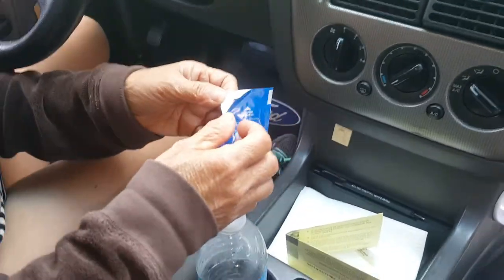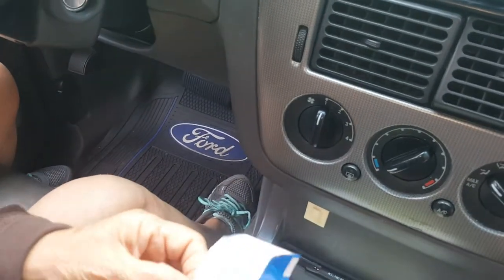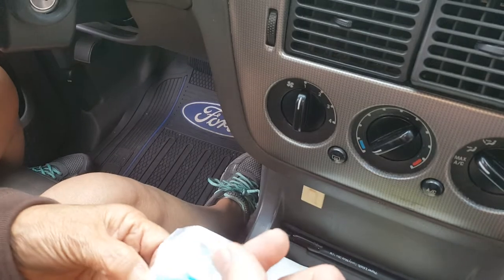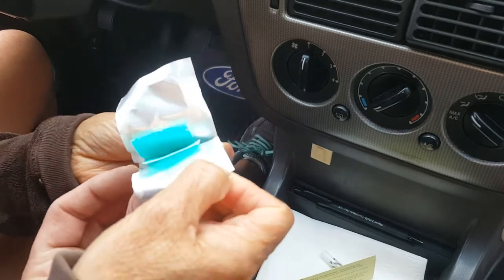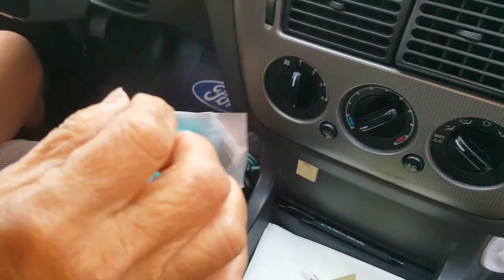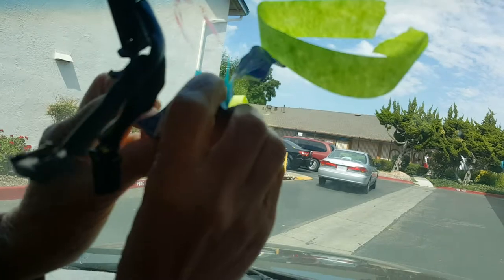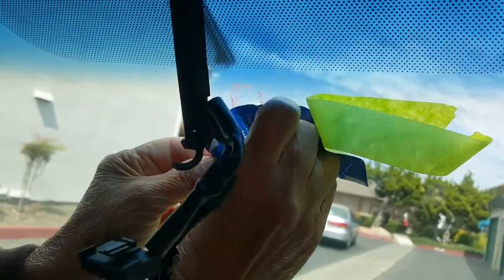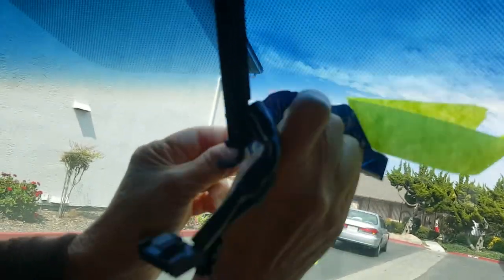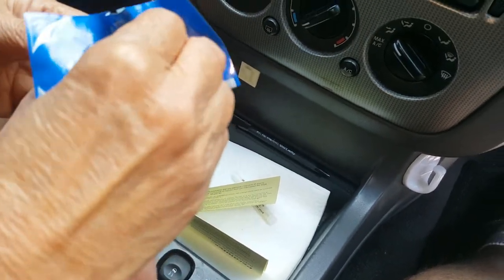Now I want you to go ahead and open the foil — pull it — and you cannot touch it. See that green towel? Don't touch it. Open this corner over here and open this corner down here. Good. Hold — pinch it in the back. Now clean your windshield inside. This is a primer — just wipe it around quickly, all the way around in circles. Now do the same thing on the button. Good.